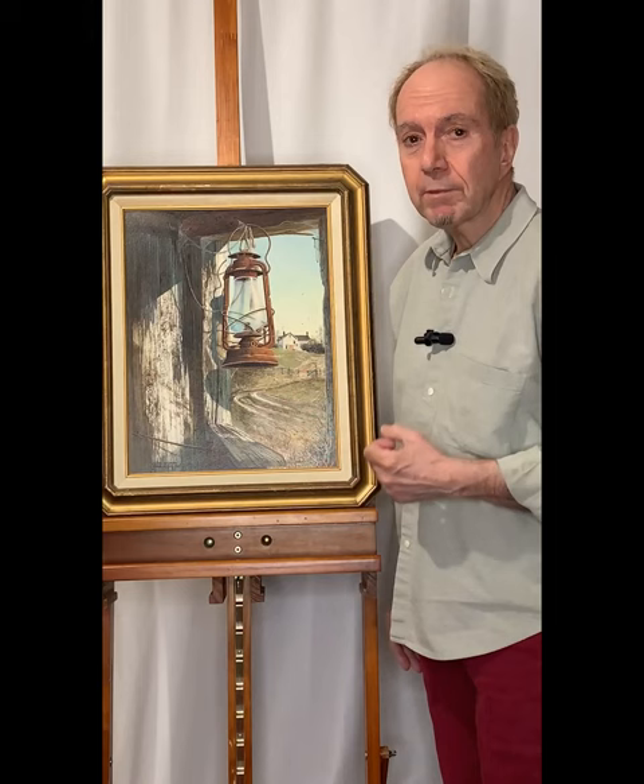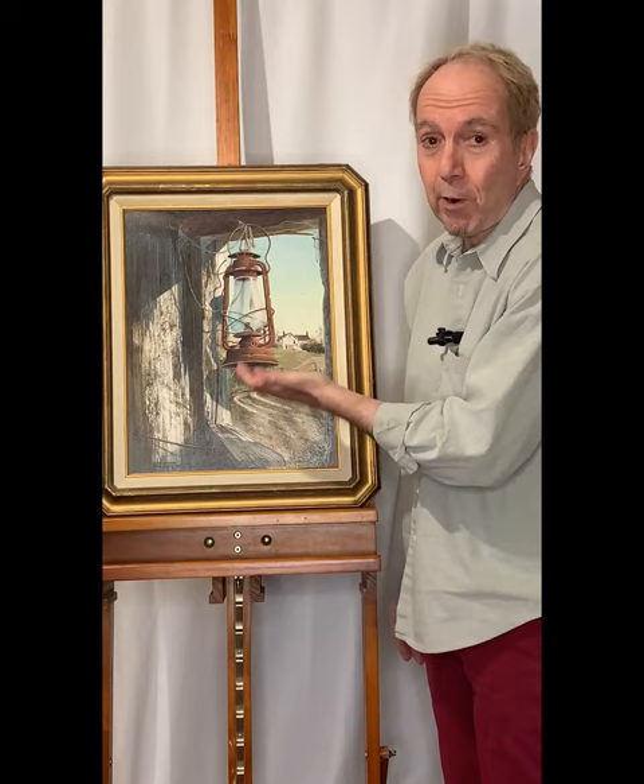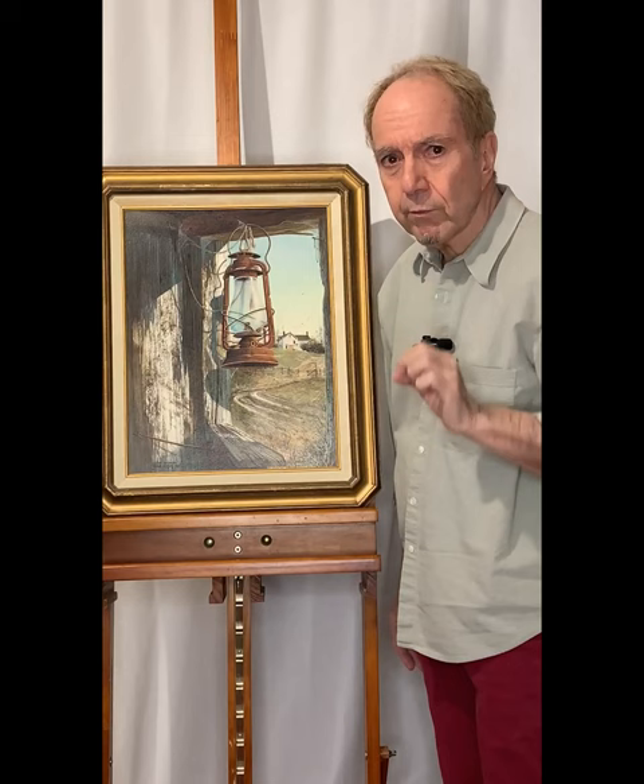Hamilton had a wonderful way of painting details. You can even read here in the glass shade on the lantern, probably what is the serial number of that part. It's amazing. Little details on the rope, details in spiderwebs that are painted with a very, very fine brush.